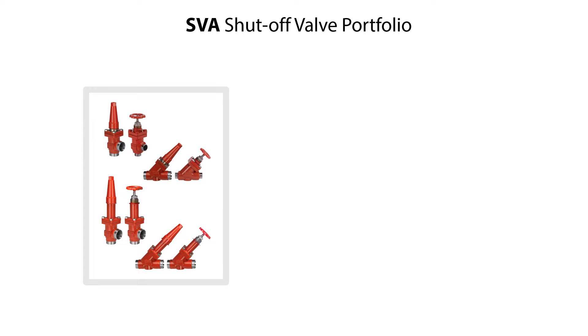The SVA shutoff valve is identified by its red color and is available with angle-way or straight-way valve housing, as seen here. The valve comes with various connections, standard or long bonnet, and with cap or hand wheel. In this video, we demonstrate the service of the SVA S32 angle-way valve with standard bonnet and cap.